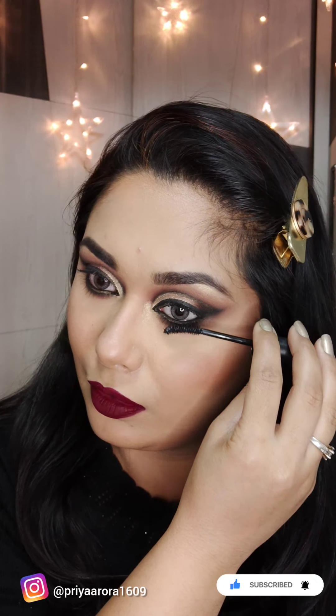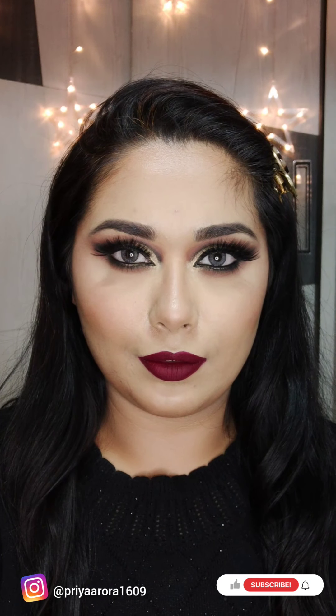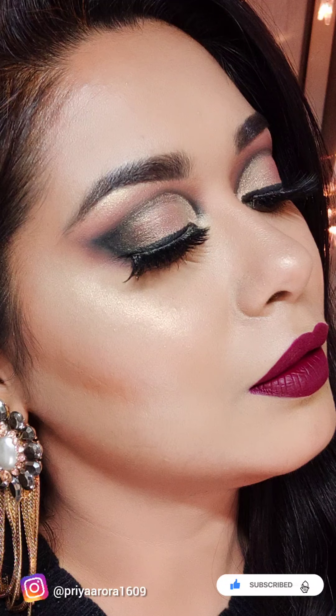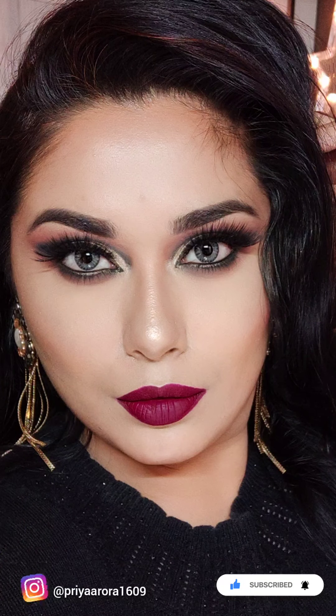I hope you liked this video. How did you feel about this technique? I will meet you in my next video. Bye bye guys, take care. If you are new on my channel, please do subscribe and press the bell icon for instant updates. Bye guys.